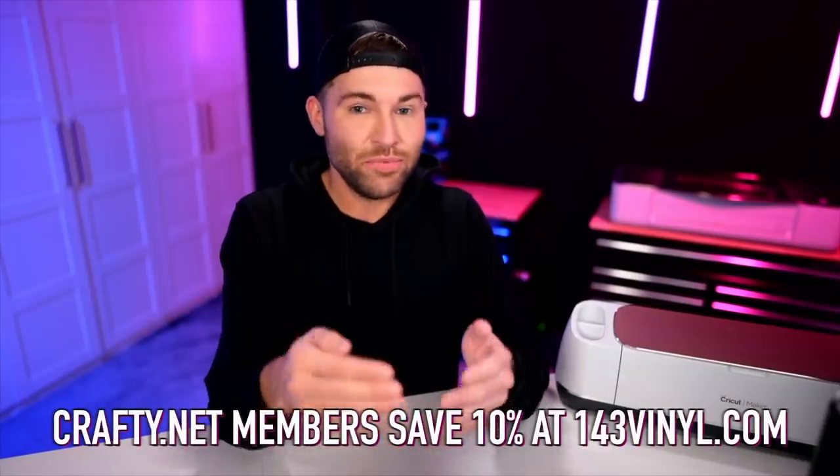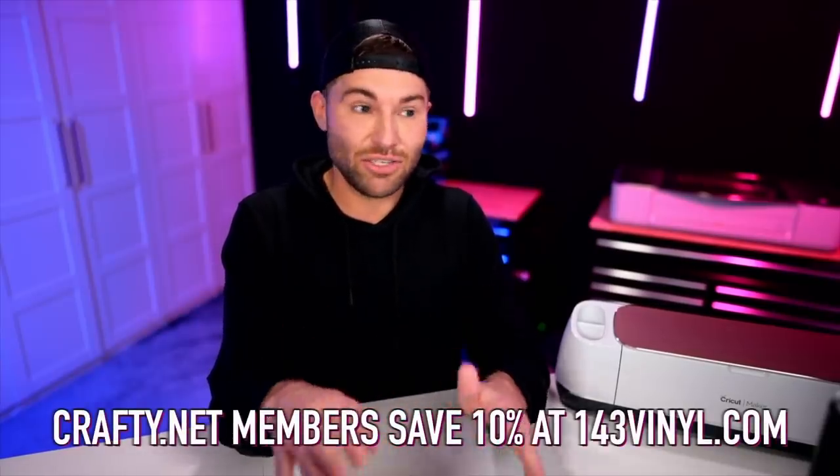The vinyl, chalk paint, and Starcraft Pure Coat top coat sealant all came from 143vinyl.com. I love working with them — they are an amazing company and their customer service is out of this world. If you are a crafty.net member, you can get an everyday 10% off discount to 143vinyl.com. So many of you have said the membership basically pays for itself and then some, which is just mind-blowingly awesome.